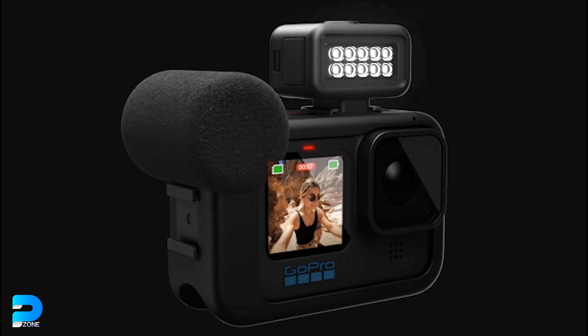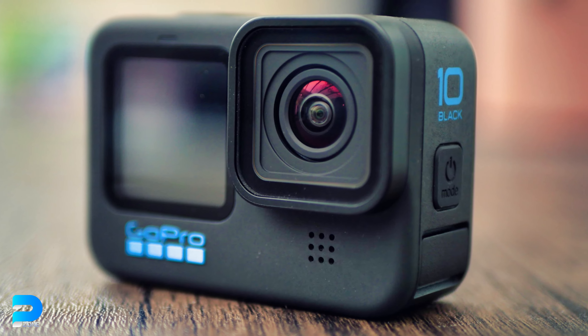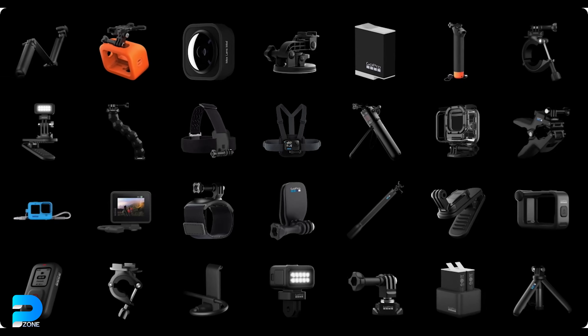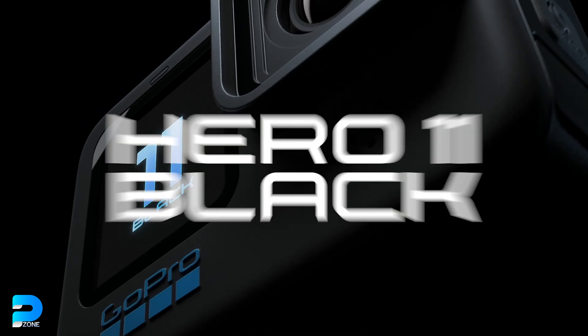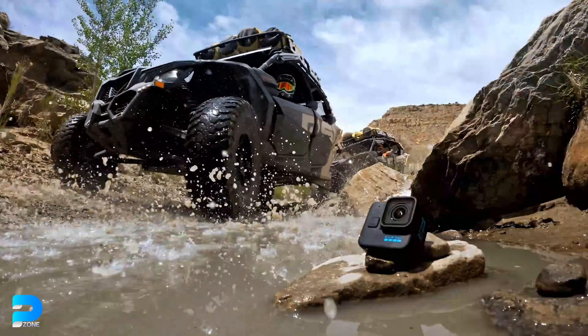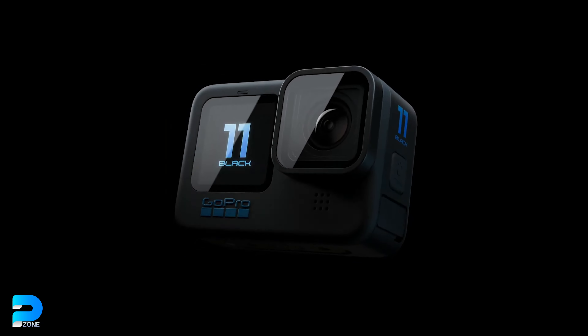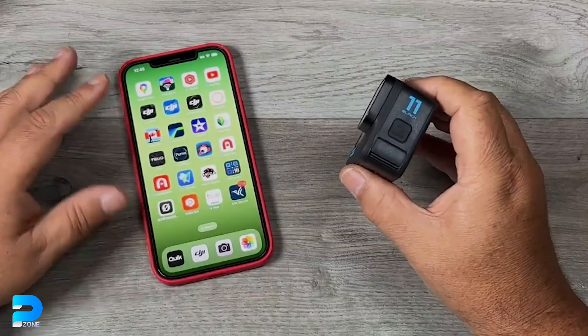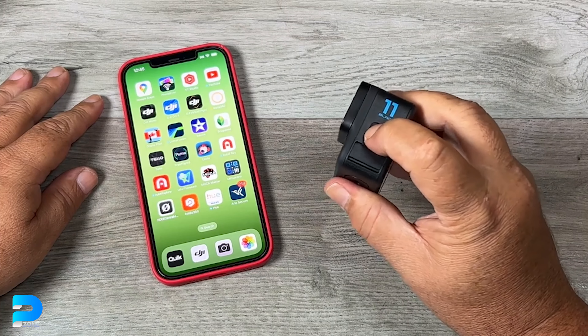How different is the GoPro Hero 11 camera from its predecessor, the GoPro Hero 10 Black? If you want to find out the 9 key differences, then watch the video till the end.